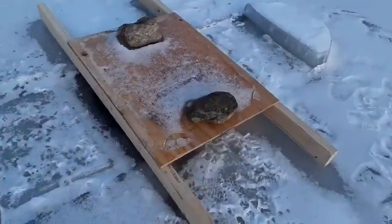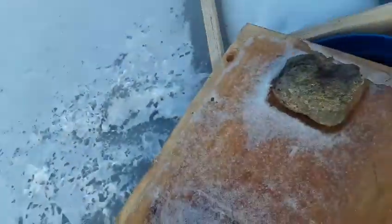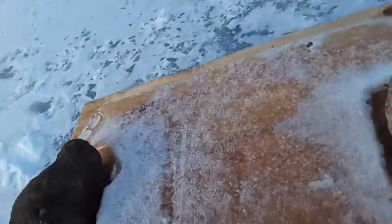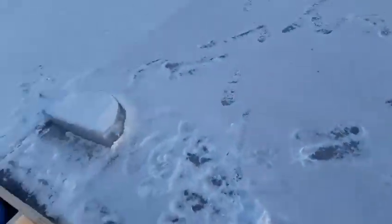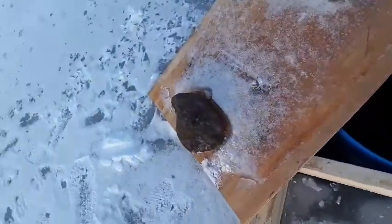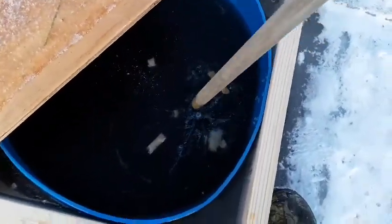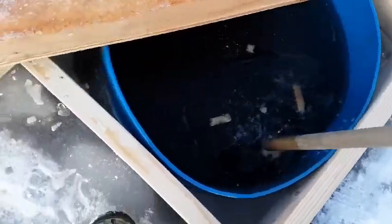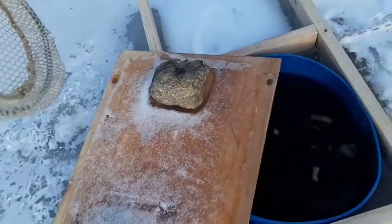We're gonna get right into it and I'm gonna show you our bins. With this one we just have a wood top with a rock, but if we move this out of the way, as you can see, we have our bin. We're gonna take our net and just kind of break up the ice a little bit. That's where we keep our shiners.